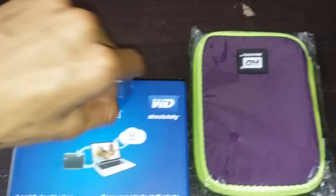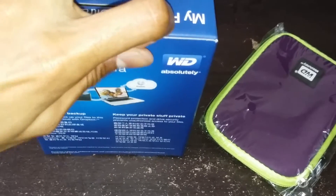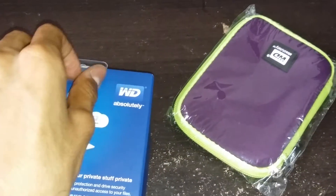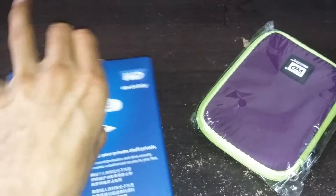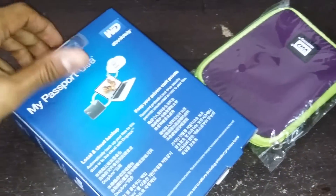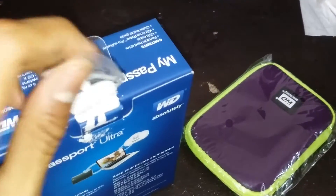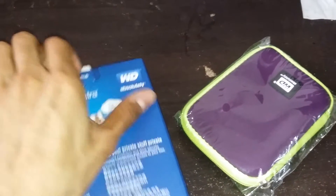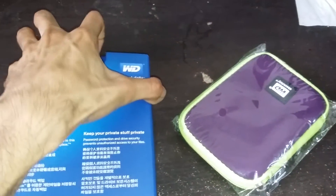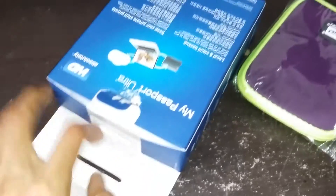Let's get to the unboxing then, if I can - because I'm basically doing this with one hand. I'm sorry guys, it's difficult. It's not easy to unbox with one hand, but I think I just got it.